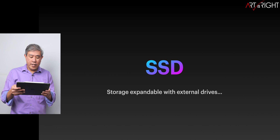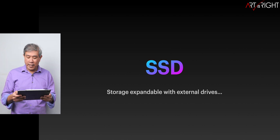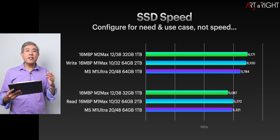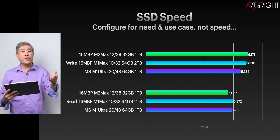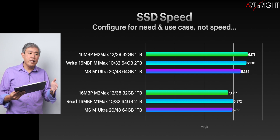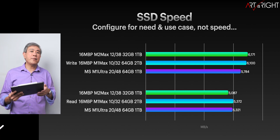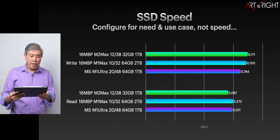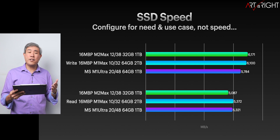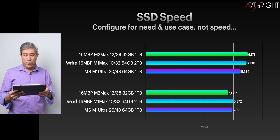Let's start with SSD. Storage is always expandable with external hard drives, so if you configure it a little less and need more down the road, you can expand. When it comes to SSD, I think we have an overly concerned focus on speed. The best thing you can do is configure it for your needs and future use, not necessarily for speed. The M2 Max SSD speed is definitely faster than the M1 Max, but all of these are really fast SSDs that most creatives will find hard to saturate.